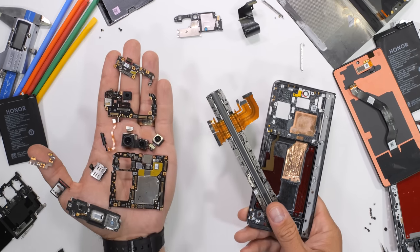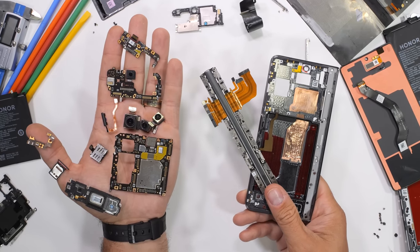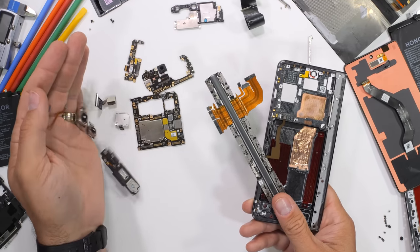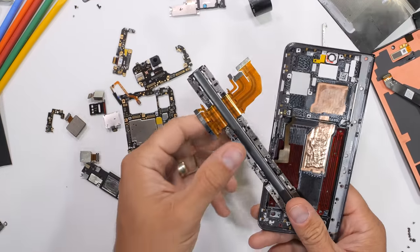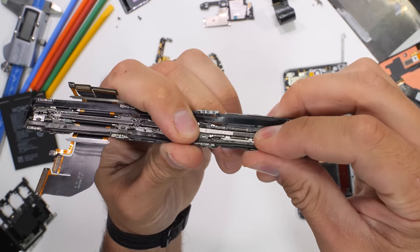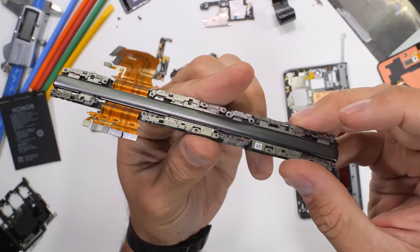What would happen if you ordered a brand new top of the line world's slimmest and lightest smartphone and it arrived like this? Do it yourself style. Well, I don't have the privilege of wondering since today's new smartphone did arrive from our sponsor Honor just like this. And instead of an unboxing, we have an assembling.